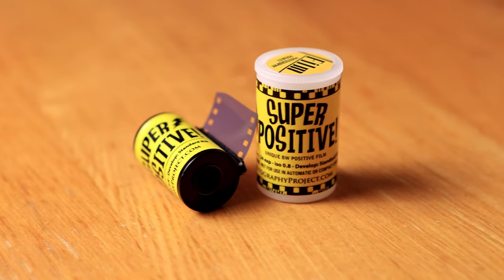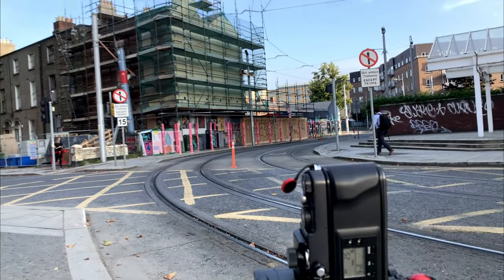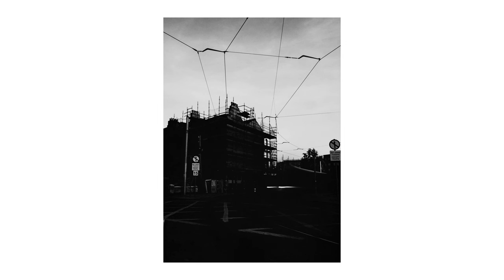Super Positive is a black and white dactylographic slide film — dactylography being the study of fingerprints — and it was once upon a time used for the high resolution duplication and image capture of fingerprints for various research purposes. FPP say that the film offers low contrast and an orthochromatic spectral sensitivity, so no sensitivity to red and very little sensitivity to yellow. I don't really agree with either of these entirely, but they're not strictly wrong. It comes down to how you shoot the film.